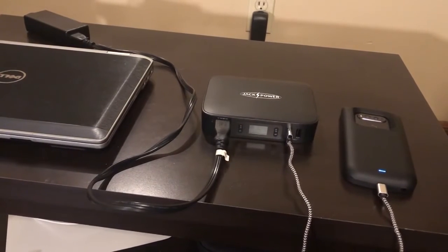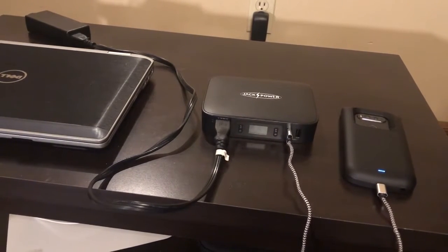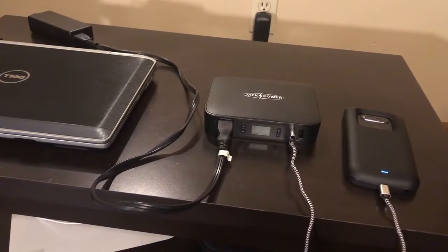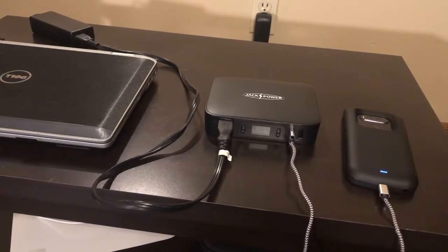Alrighty, I'm here with the JackPower Portable Power Station from Ryoko. Last time we had a chance to unbox this and look at some of the possible features. Now we're actually going to put the power bank to the test.